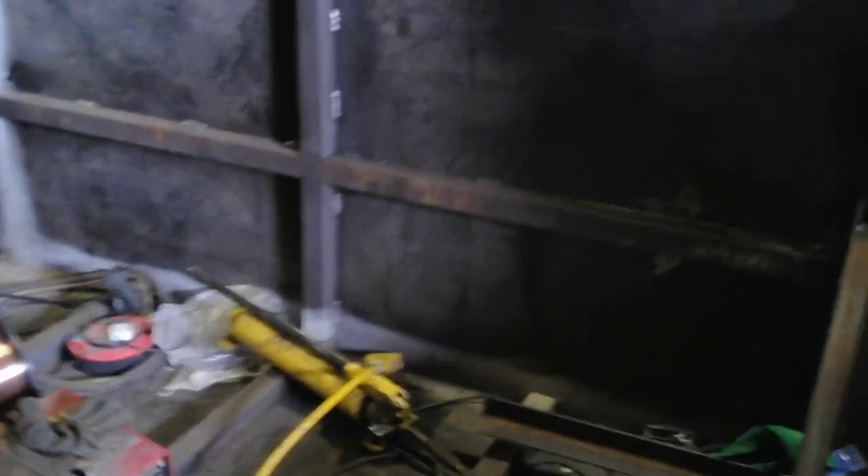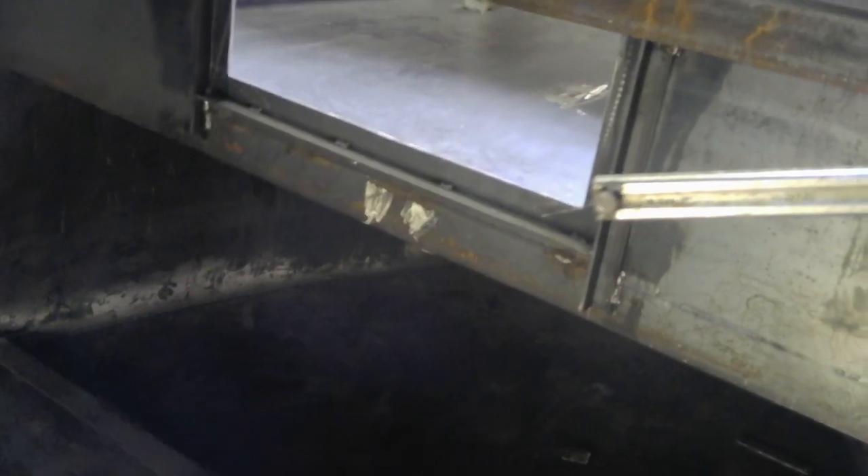Coming down here, maybe a bit dark. There we are, a little bit of light in there now. So that's the view from inside the boat under the well deck. Big space there - that'll hold a decent water tank. We'll get one of those made, need to go in there.